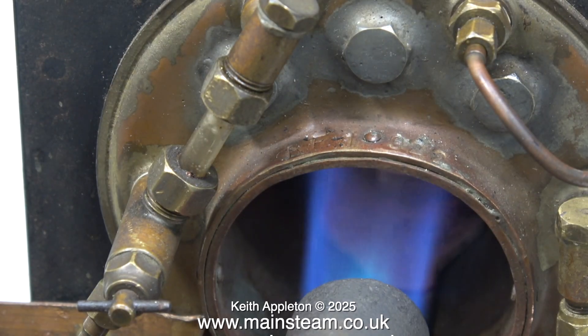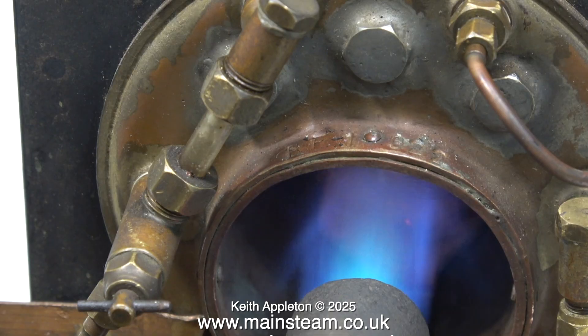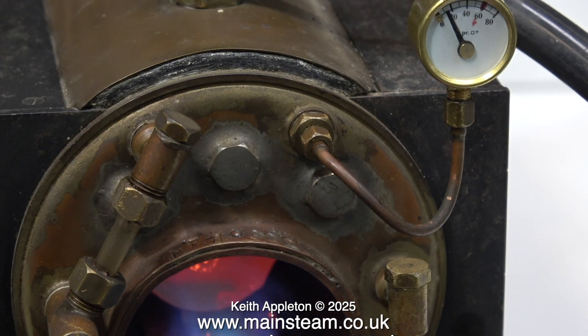I've refitted the baffle in the flue tube. If you look at the water gauge you will see that the heat from the blowtorch is boiling the water through the glass in the water gauge, because as the gas flame hits the baffle it's deflected backwards. Looking at the state of the baffle, which is glowing quite red, there's a lot of heat in there — so that's not a bad thing, but it's not a good idea to boil the water through the glass on the water gauge.